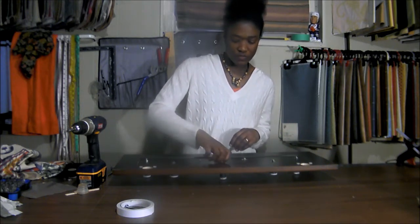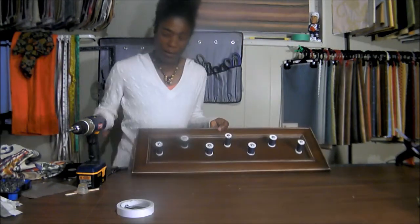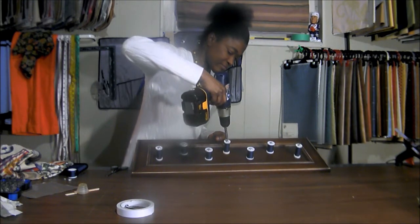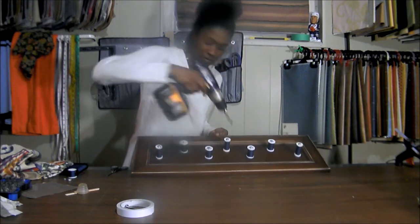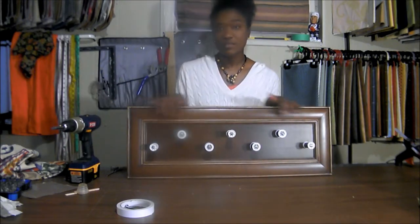Then you flip it over and use your nut to secure your bolt at the back of the panel. There you go — and you just repeat that until you have all your cotton wheels on your door.